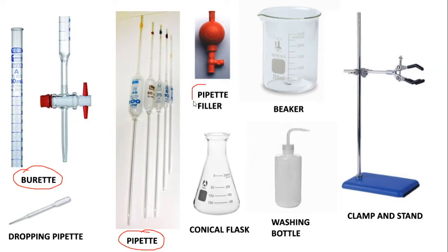You'll obviously have a pipette filler, and here are your pipette fillers — you'll get them in the lab. You've also got a conical flask, and that conical flask is used in a titration.